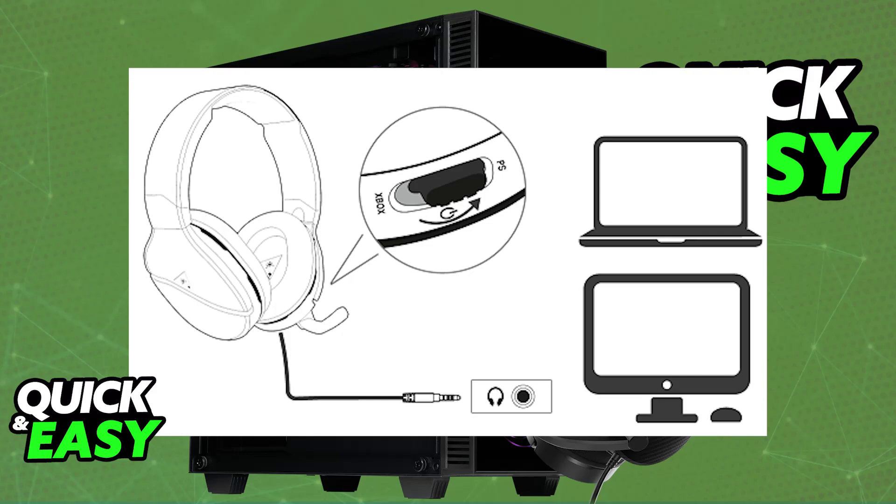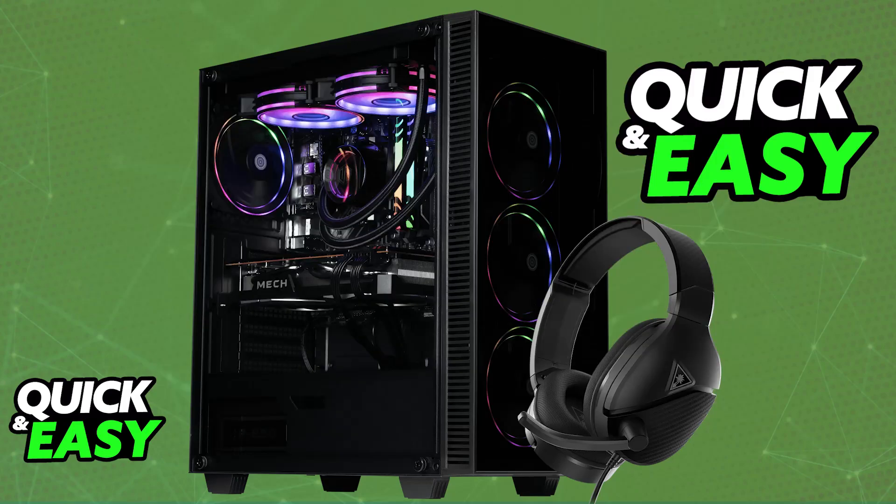You can charge it whenever you wish if you have the wireless version, and you will be able to use it that way as well. It's as simple as plugging in the provided 3.5mm jack into your PC. You can use it without downloading any software, but you can check Turtle Beach's website for any firmware updates or additional software that could enhance the experience.